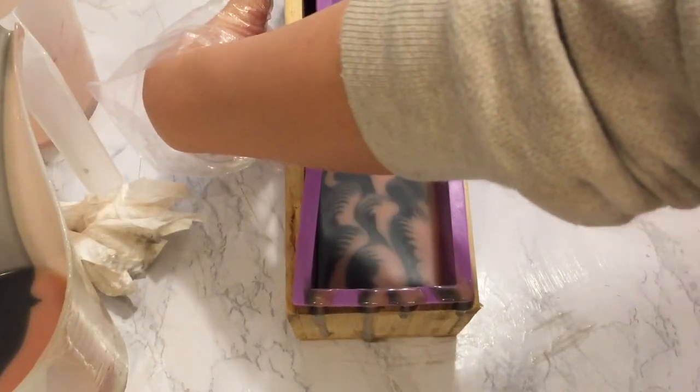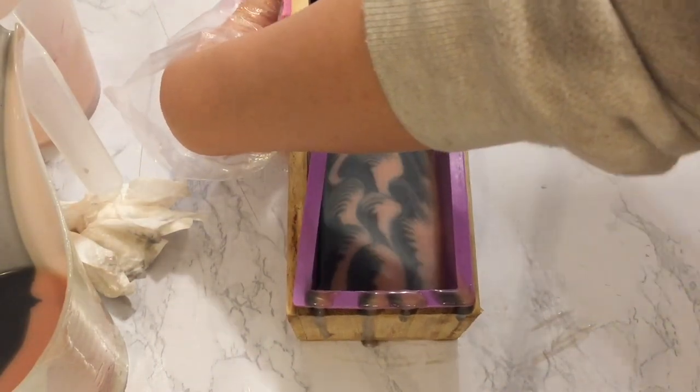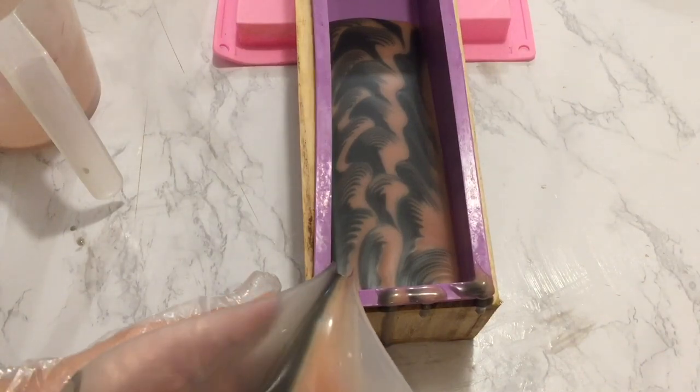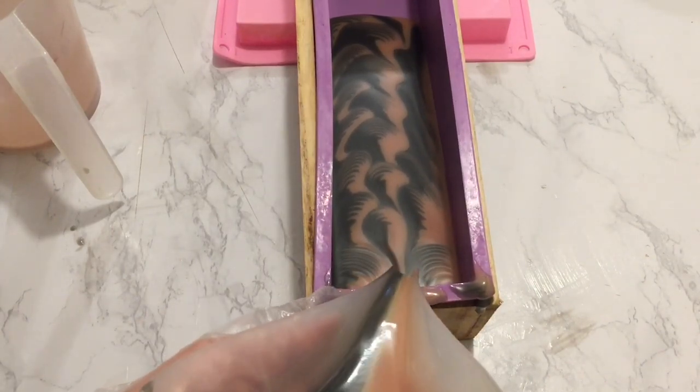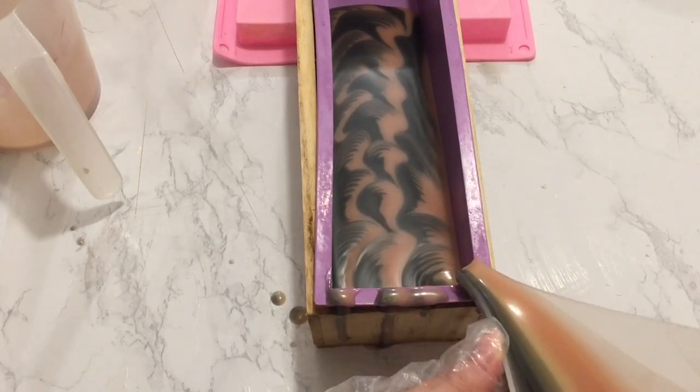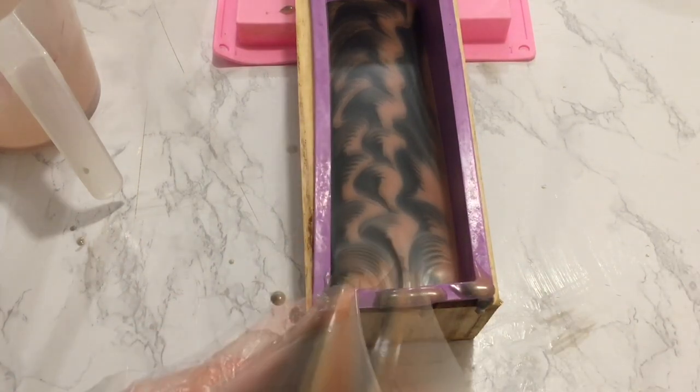Once the clamshells stop moving further away, reduce the slant of the soap mold to keep pouring. One thing I could have improved is that for the right pour, I should pour on the side of the mold rather than in the corner. As you can see, the clamshell on the right side is slightly slanted.